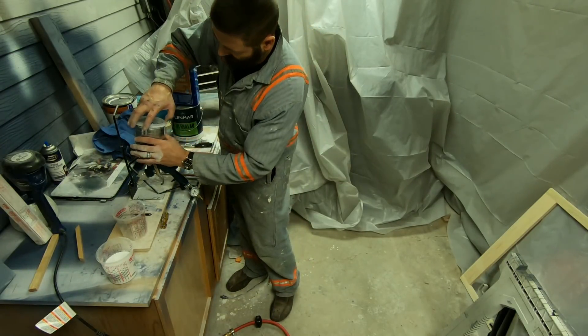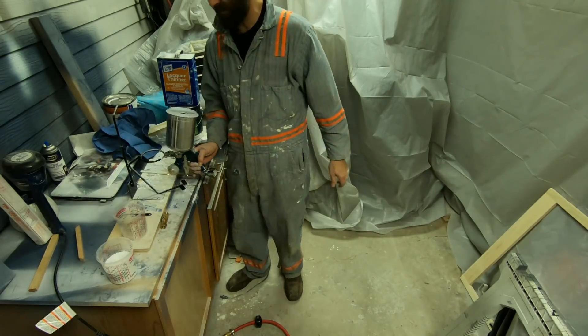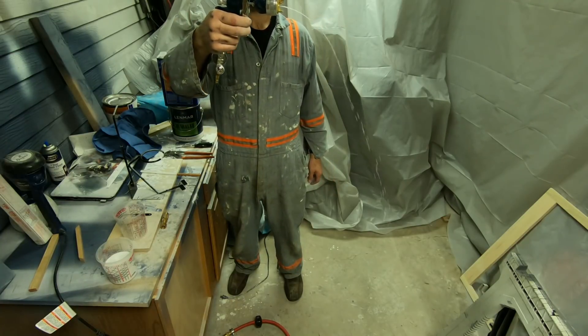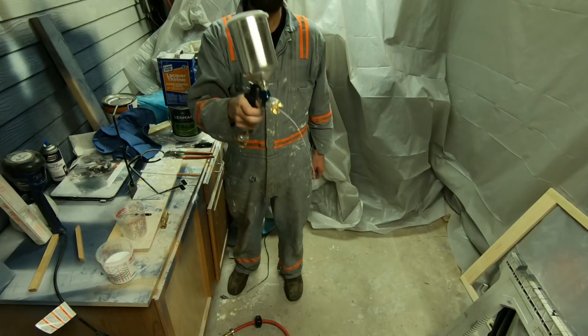There you go — it's all cleaned up and I'm ready to paint. I will be painting the rest of this evening. You should tune in to see that video to see how it all comes out.